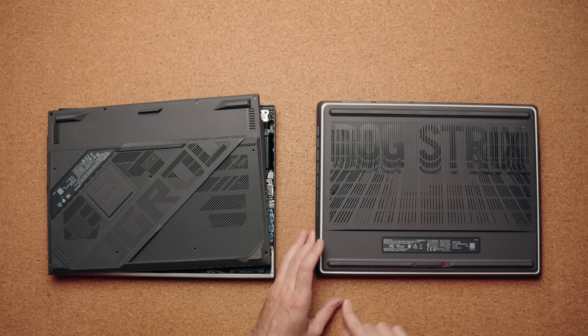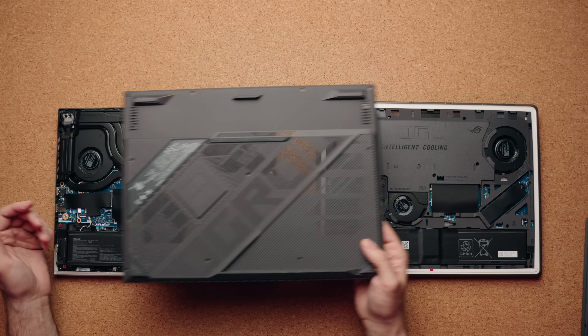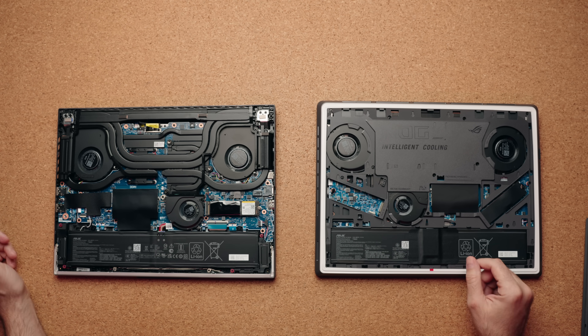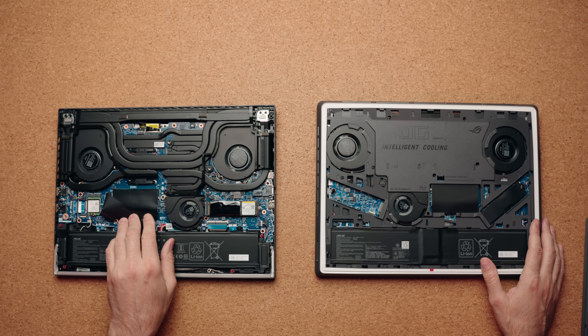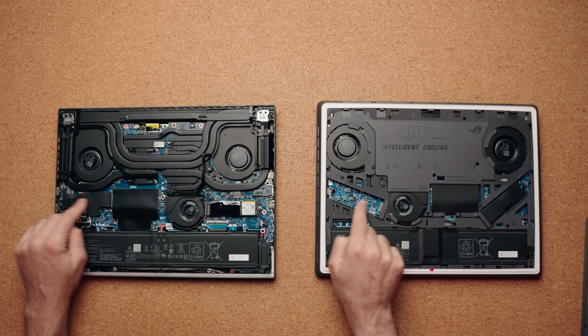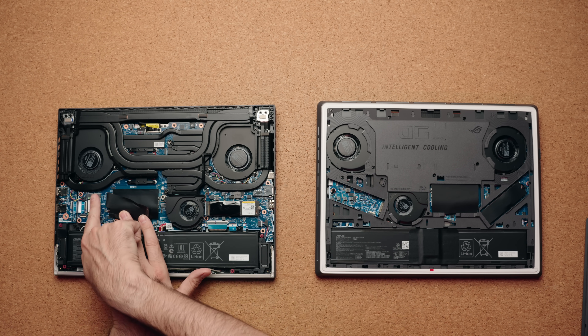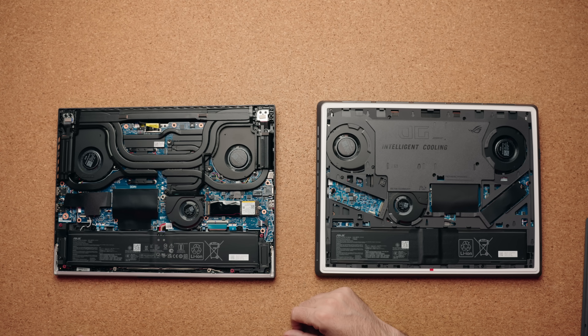Another advantage of the Intel model is how easy it is to access the internals. All you have to do is slide this over, push it down, and take it off — you're in and can upgrade the SSDs and RAM. With the AMD version, you have to remove 11 screws before you can take it off. Both have triple fans, which is great, and two slots for your drive. I actually got faster read and write speeds on the AMD version — I don't know why, but that drive tends to be a little bit faster. They both have a second slot in case you want to add a second drive, and you do have a swappable Wi-Fi card.